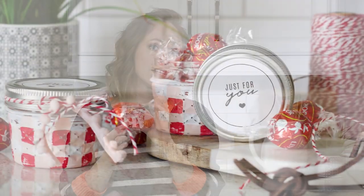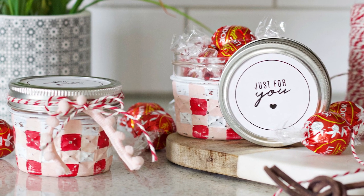Hey guys, today on Someone Simple, we are going to show you how to make these darling little jars perfect for Valentine's Day gift giving.